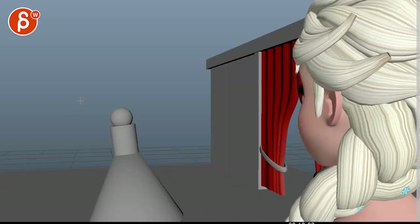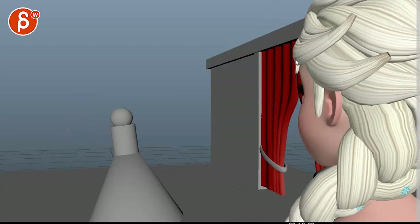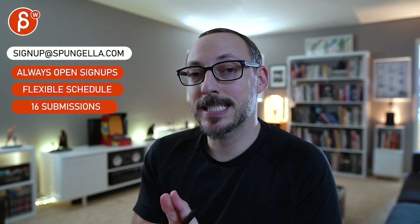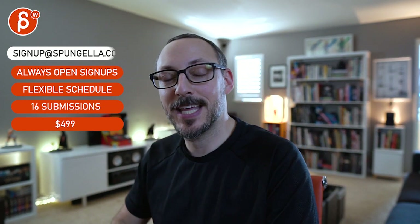Even on something like that, I'd probably have her more here and a bit further over — she feels like she's really hugging that frame on the right. All right, I'm going to leave it at that. Let me know what you think. There's an email, you can sign up, you can start whenever you want, you can submit whenever you want, you get 16 submissions either way. A like and subscribe would be awesome — thank you.